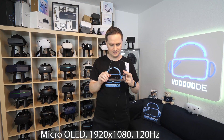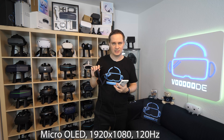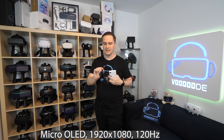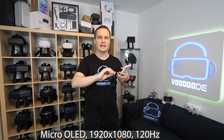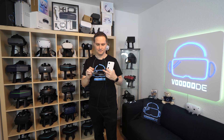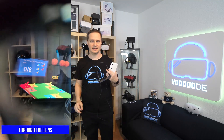The display on these glasses is really good. We have micro OLED displays, which are really good for watching movies. We have a resolution of 1920 by 1080, which is not super high, but due to the small display it's fine. We have 120 Hz, which is really good. There's a small button beneath the volume control where you can have three dim levels — on the lowest level you see your environment, and on the highest level everything is black. There's also a front cover to make it even darker.